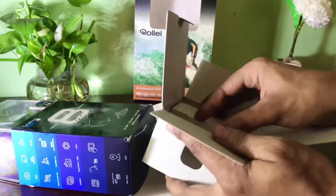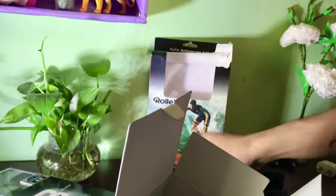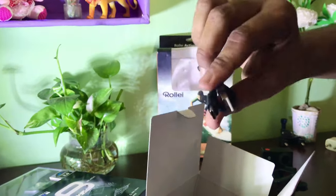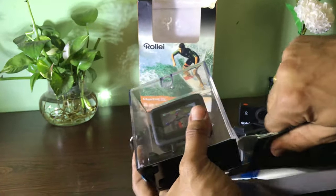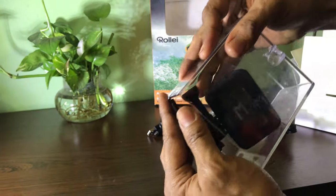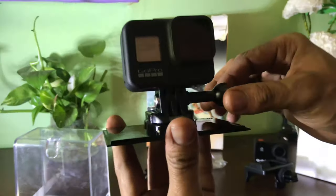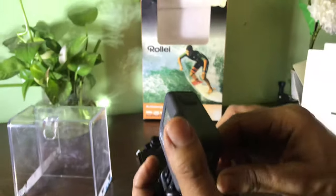Here we can see a GoPro stand for using with a helmet, and there is the original GoPro battery, along with a Type-C charger. I am really excited about this — wow, this looks super, super nice!